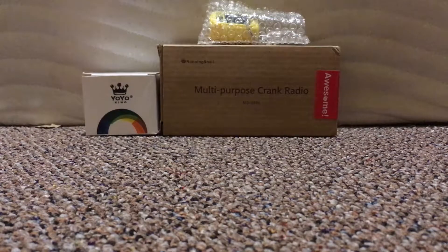Hello YouTube, welcome to my new channel, Gadgets, Gaming, and More. This is my first video, and today I'll be showing you three gadgets — one of which is more of a fun toy than a gadget.